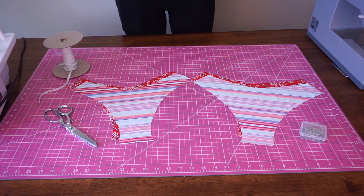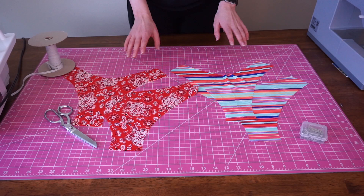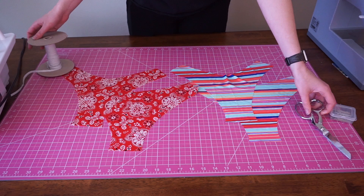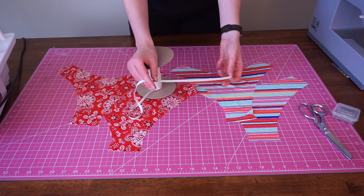All right, so we're just going to hop right in. I have two of the front and two of the back. Other materials we're going to need: I have my pins, a good pair of scissors, and I also have this rubber elastic. I got this elastic from sosassy.com — I'll link it in the description. It is rubber swimwear elastic, so this is my go-to.